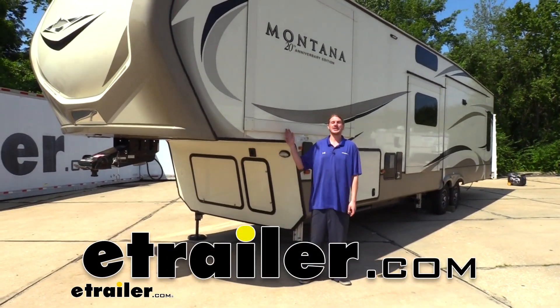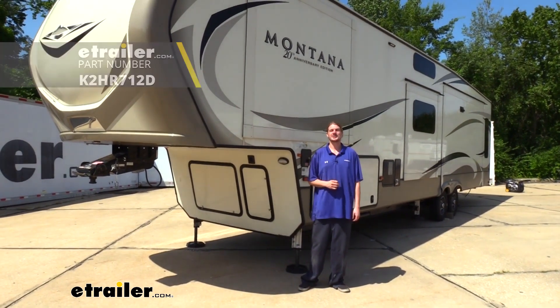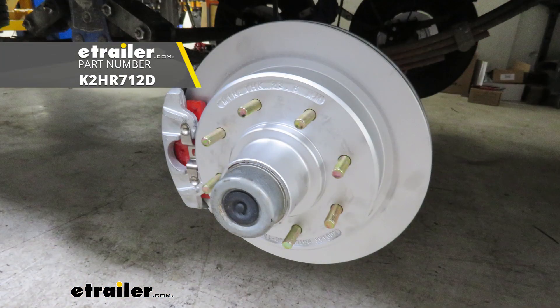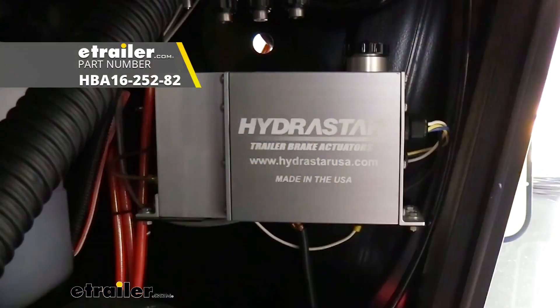Hi there Keystone owners. Today on your 2019 Keystone Montana we're going to be taking a look at and showing you how to install Kodiak's disc brake system. Along with that we're going to be using Hydrastar's actuator and line kit.